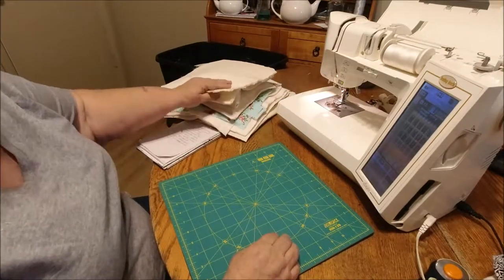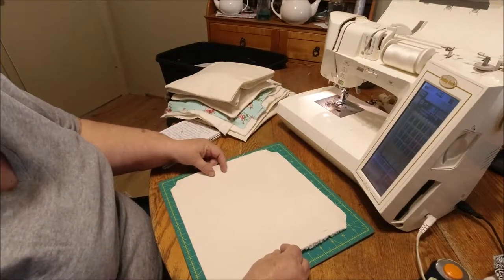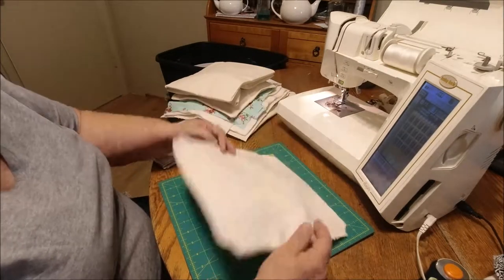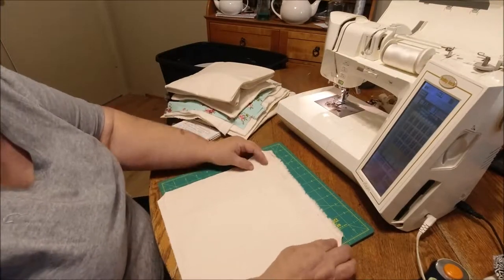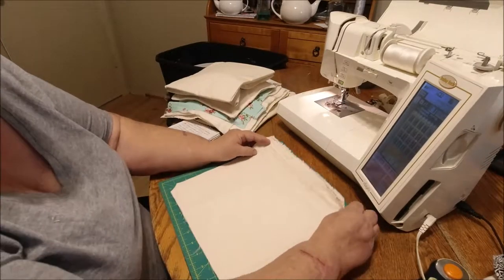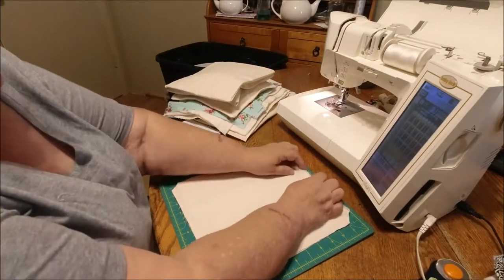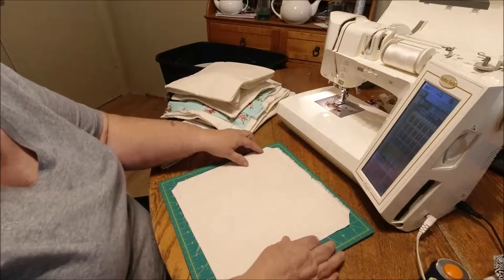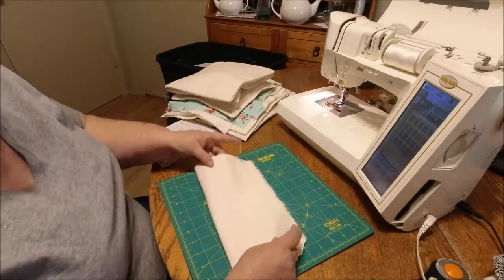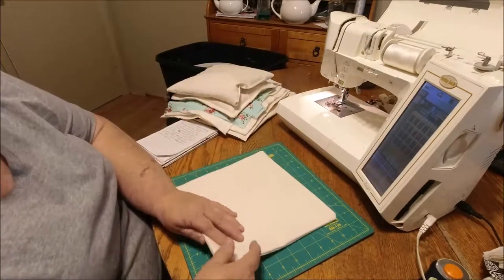You'll start out by cutting your materials. For the actual bag that goes inside, I cut at about 11 by 11 inches. Then what you do is you cut and sew all the way around, leaving an opening here to fill it. Then you need to clip your edges so when you turn the outside bag, it will have a better crisp edge.